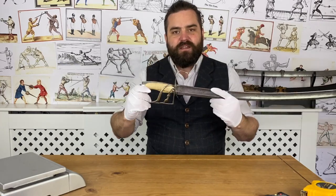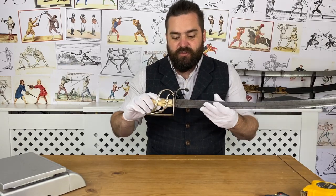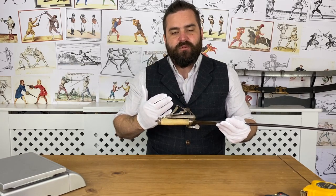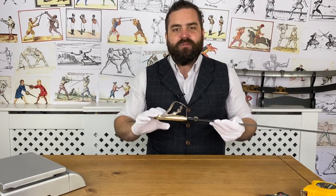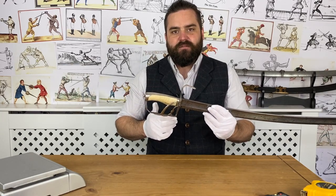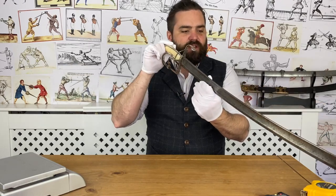Most swords we'd look at the pattern, but this is a pre-pattern sword so that wouldn't help. We'd look at fashion or manufacturer markings, which this doesn't have on the blade — though it does have stampings on the hilt. A manufacturer's marking might help date a sword, but if they've been in business a long time it's not so helpful. With the silver hallmark I can tell you this sword dates to 1784 to 1785, made in London.